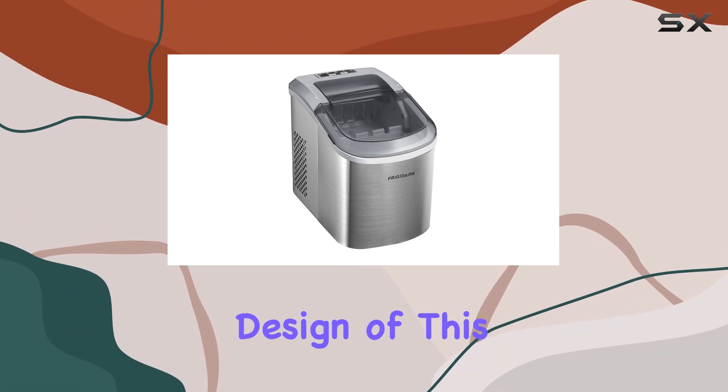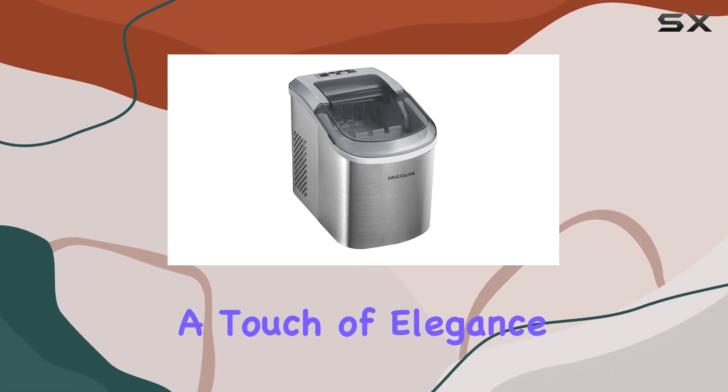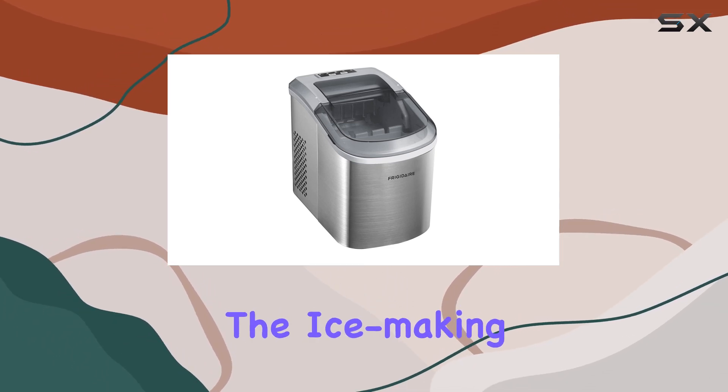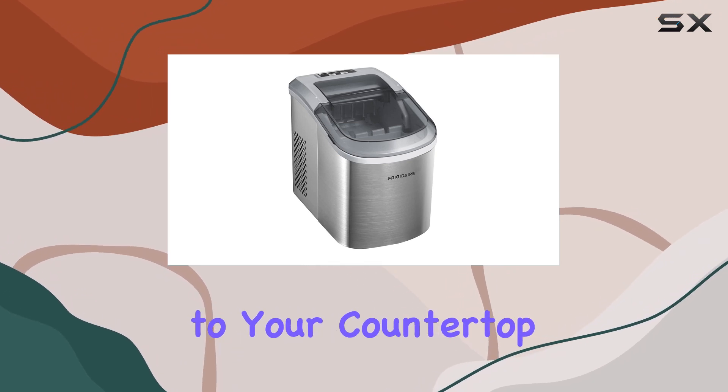Let's not forget about style. The modern stainless steel design of this ice maker adds a touch of elegance to any kitchen. Plus, the large transparent window allows you to witness the ice-making process in action, adding a bit of excitement to your countertop.